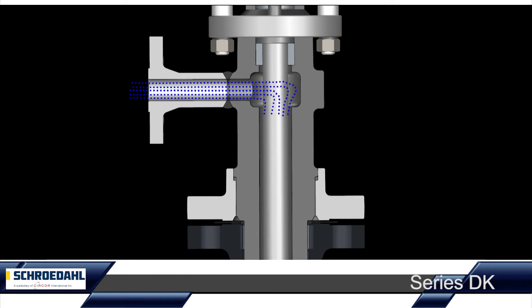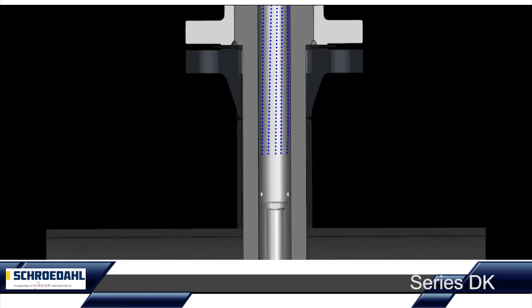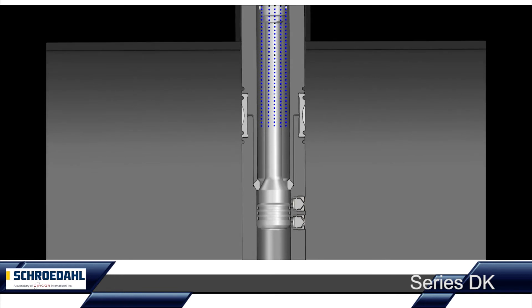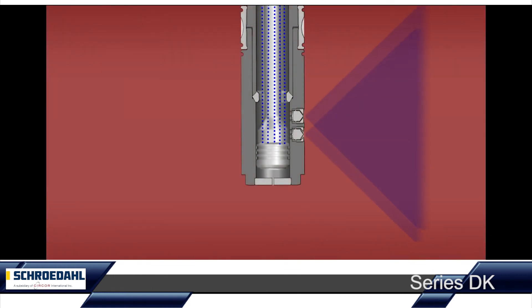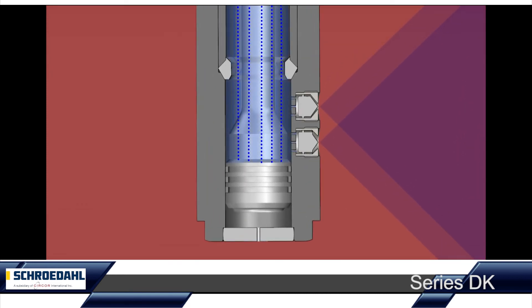The spray water flows down the shaft to the seat of the control piston. As long as the control piston is closed, the spray water does not flow to the nozzles. The steam to be cooled is detected via the temperature sensor and the appropriate amount of water is added via the D-Superheater. The resulting steam temperature is compared with the target temperature and, according to the result, the steam cooler is controlled.